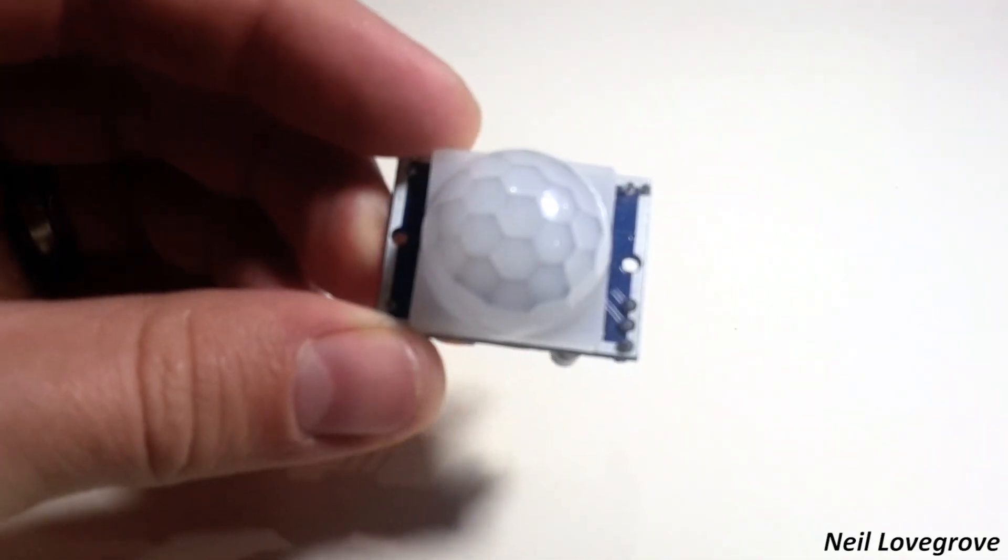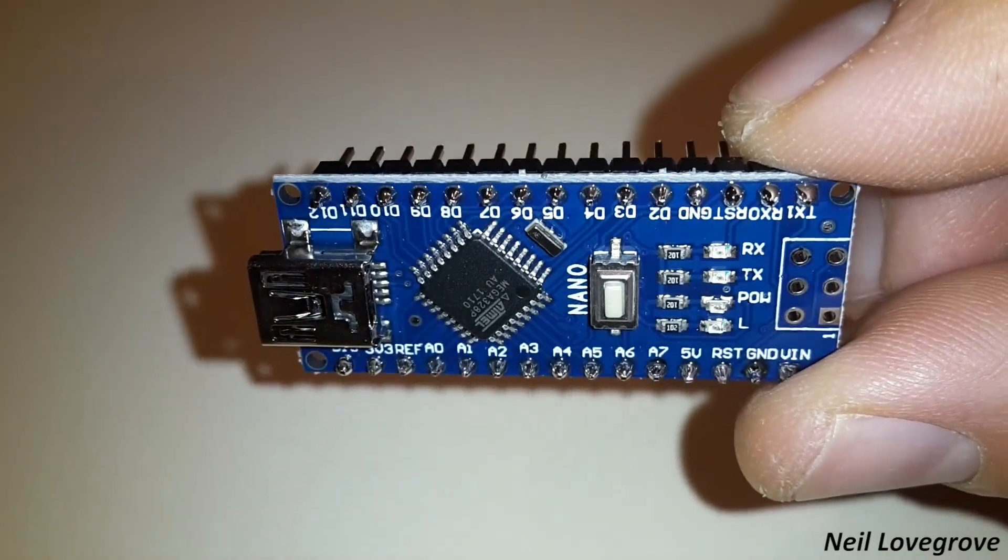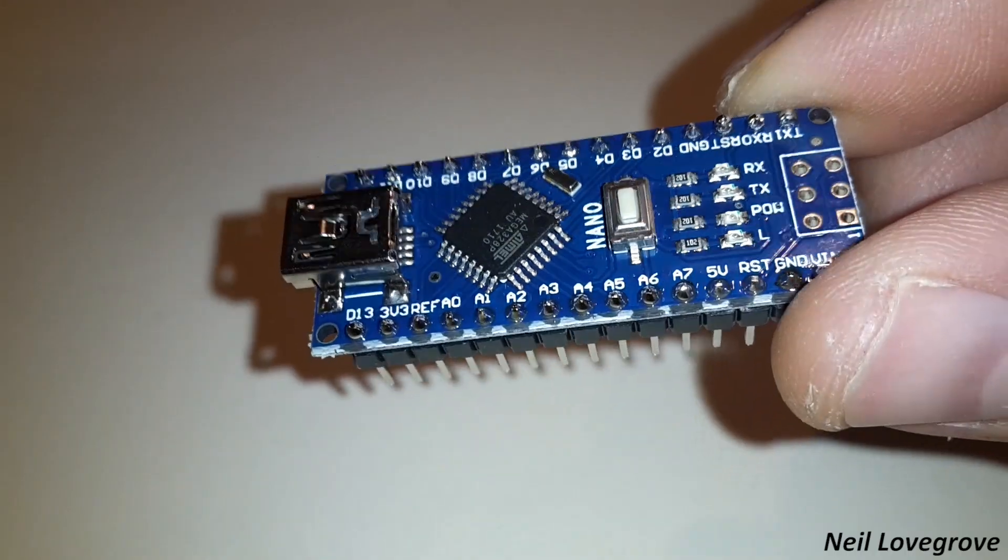At this point I'm just going to explain exactly how this device is going to work. It's going to have a passive infrared sensor which is what's going to be used to detect motion in the room. When it detects no motion it's going to use an Arduino Nano to process the signal and switch off the TV. To switch off the TV it's going to use an infrared LED, which is exactly the same thing that you'd see on your remote control.